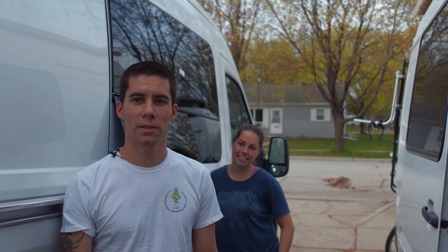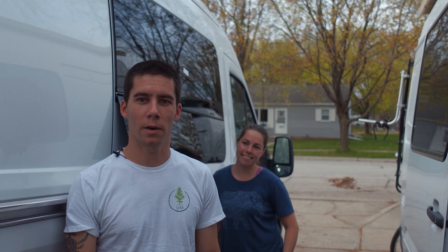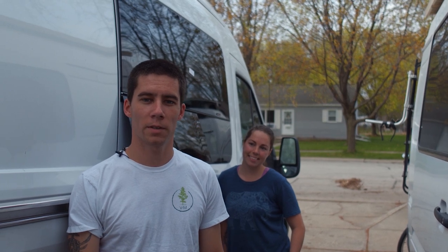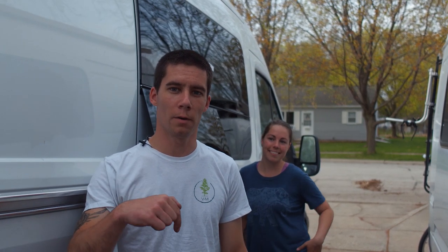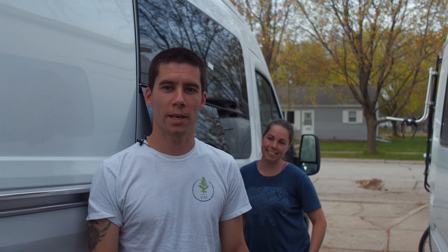This was our video on installing a sliding door window on a Ford Transit van. The van was supplied courtesy of Wandering Roots Co. If you like what you saw, hit that like button. If you have any questions, comment below, subscribe, and we'll see you guys later.